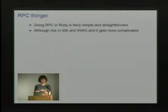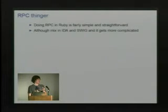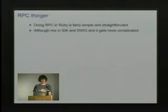The RPC part in Ruby is fairly simple because it's a dynamically typed language with built-in marshaling, so you can just say: I have this object, I want a string representation of it, and I'll send it over the network. However, when you mix in the SWIG objects it gets more interesting — SWIG objects are lightweight C++ objects wrapped into Ruby that basically just wrap a pointer to an IDA object. That's not information you can send across the wire since it's all wrapping C++ data structures, and Ruby has no way to inspect and serialize that object.